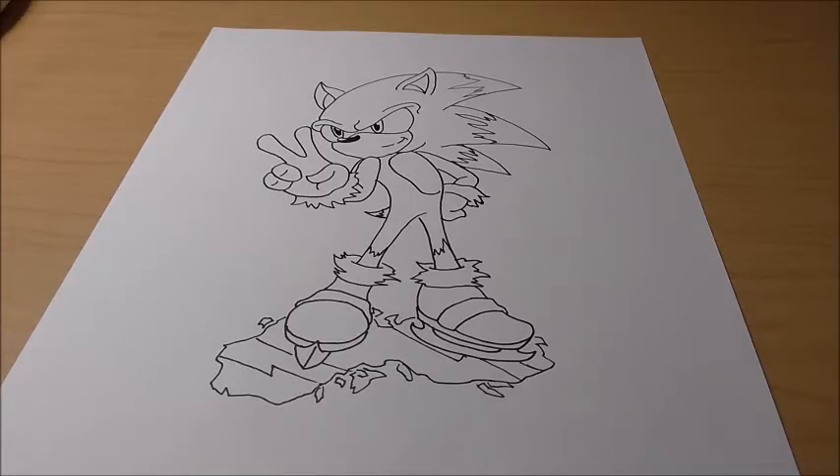Hey guys, what's up — Shin0525 here, and I am back with another how-to-draw video. Today's video is drawing Ice Sonic. He's just kind of like a made-up character, no real canon origins from a story or anything. It's just Ice Sonic.